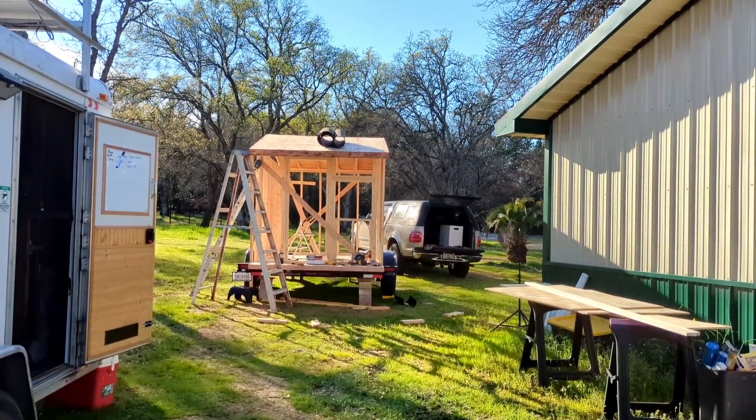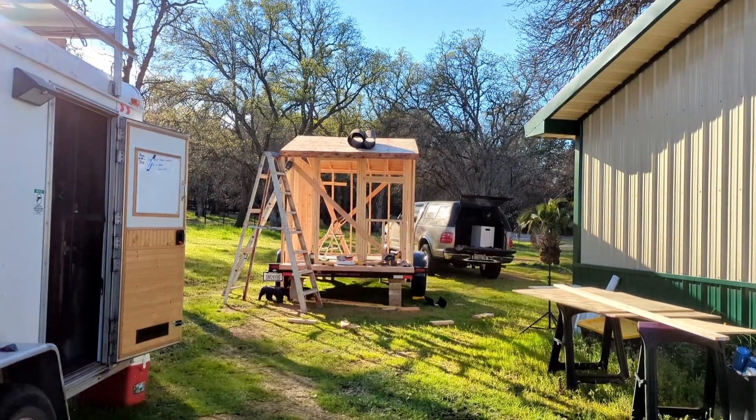It's about 4:30, quarter to five. It's getting chilly — actually, guess how cold it got last night: 27 degrees. It was stinking cold. My daughter raises bunnies and she was worried about them, so she put a little heater in their bunny pen outside. It was so cute.